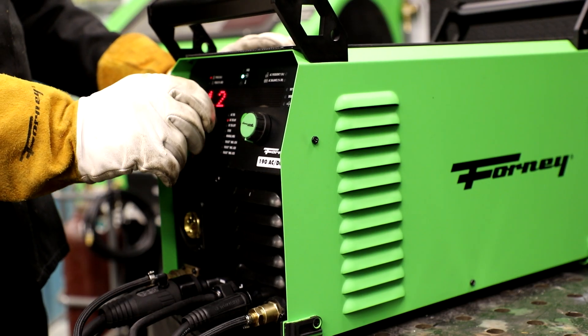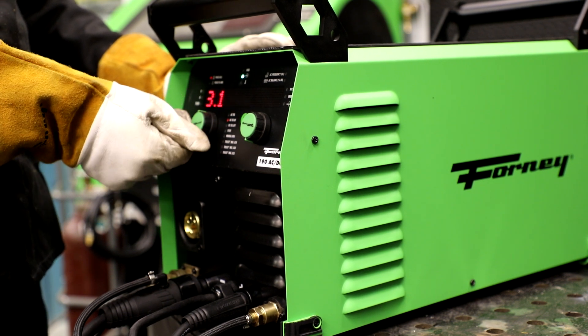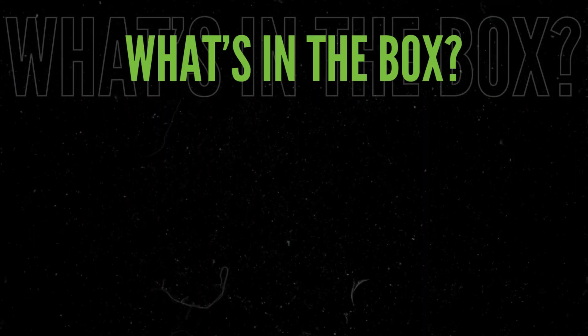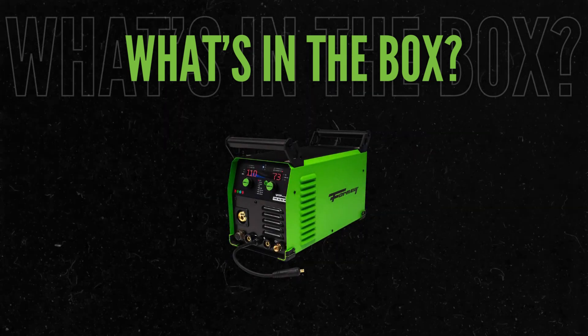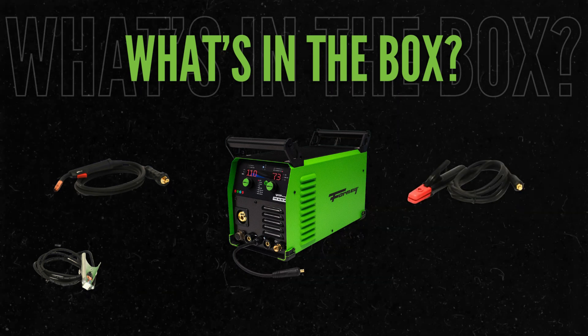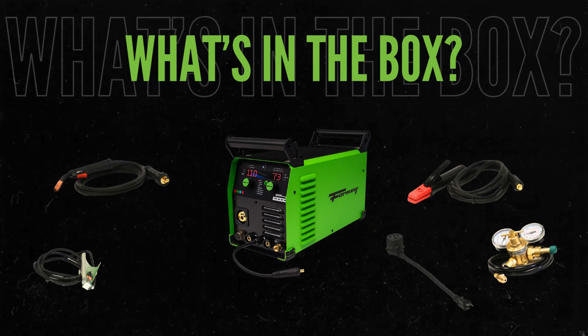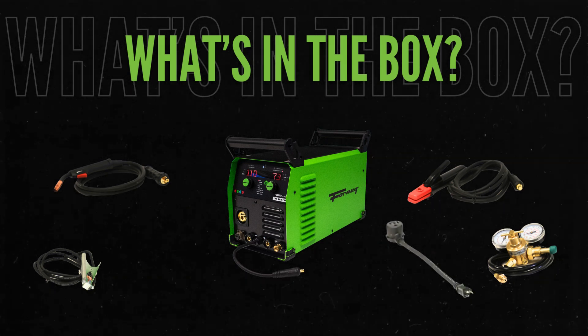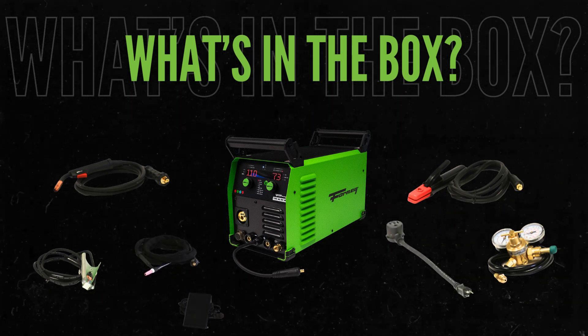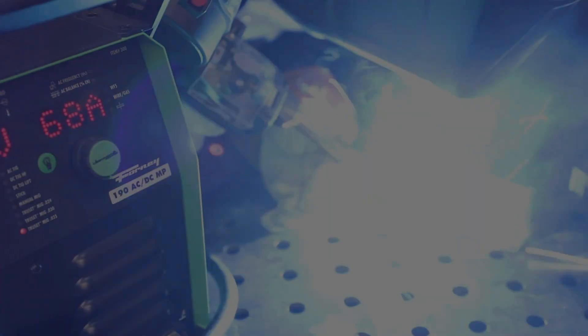Inside the box of the Forney 190 ACDCMP welder, you'll find everything you need to get started. Included is the 190 ACDCMP welder itself, a 10-foot MIG torch, a ground clamp with 8-foot cable, an electrode holder with an 8-foot cable, a flow gauge regulator, a 6-foot gas hose, the 120 to 240 volt adapter, a 17F TIG torch with foot pedal, and spare consumables. It's all you need to tackle your toughest welding project with precision and ease.